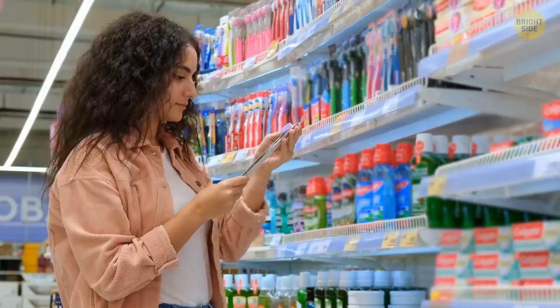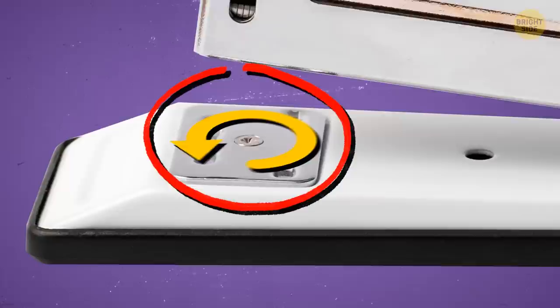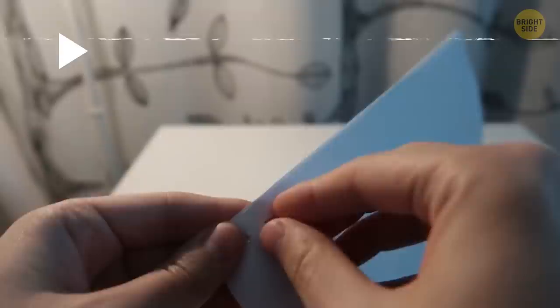You can adjust your stapler so that it staples documents together only temporarily. It's done by rotating the crimp area. Most staplers have two options for stapling. One is standard, but the other side bends staples away from the center. Later, when you don't need them anymore, you can easily remove them by hand.